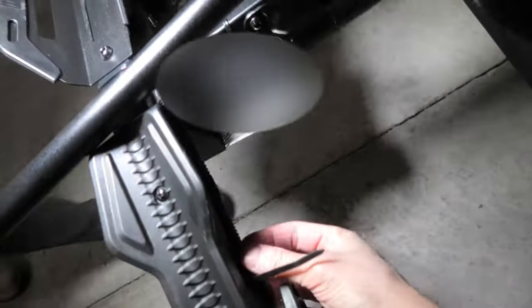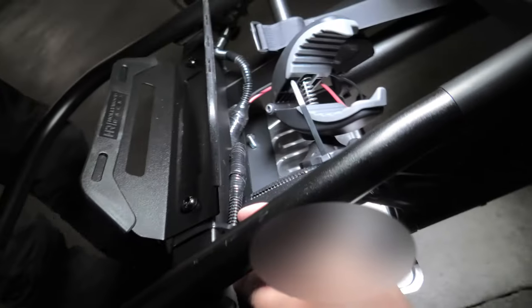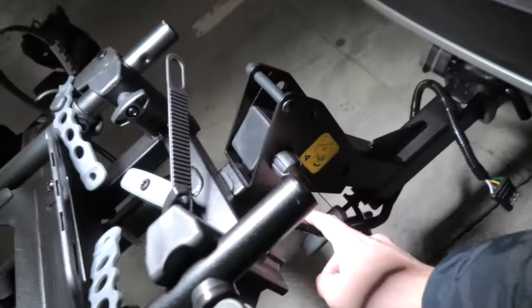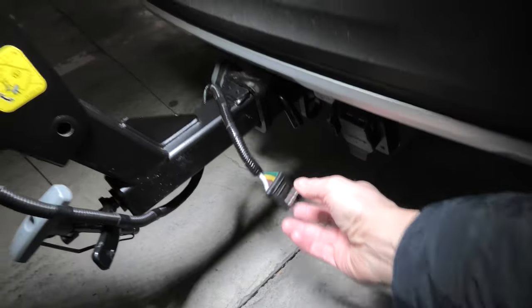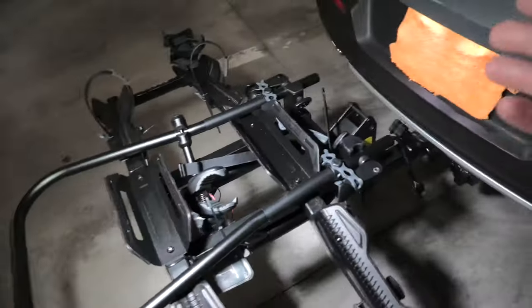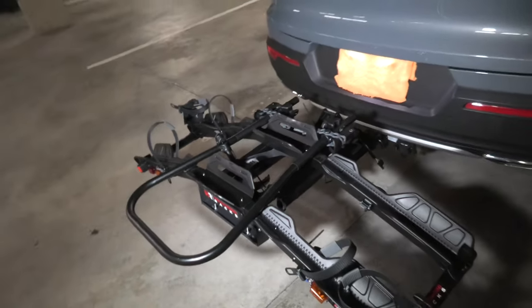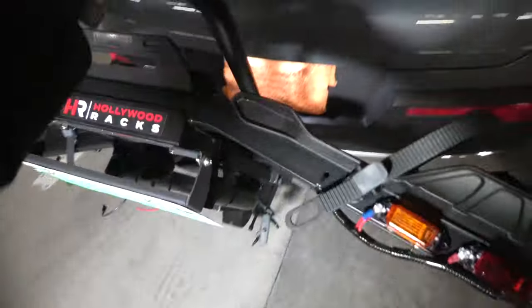The wire starts from here, gets attached by zip ties, goes over here, and all the way to our connector. You have to figure out the proper length for this wire in order to allow for the rack to be folded.